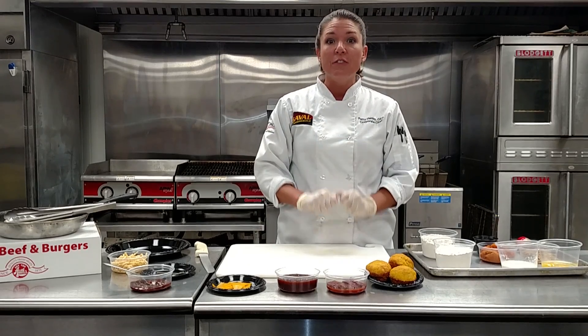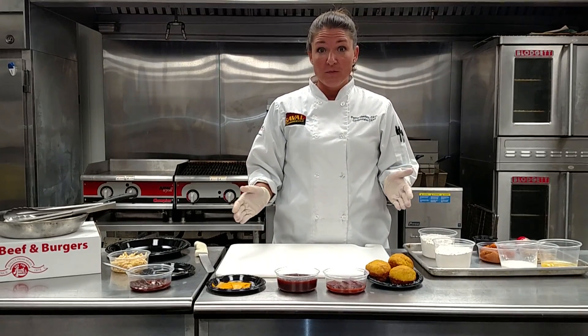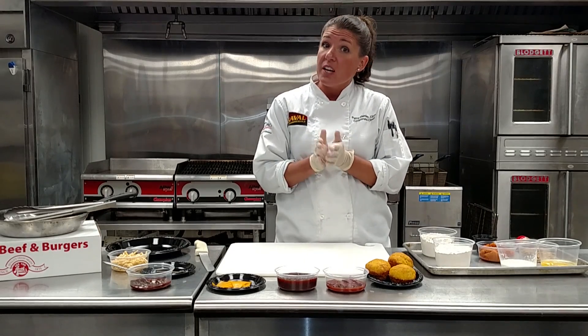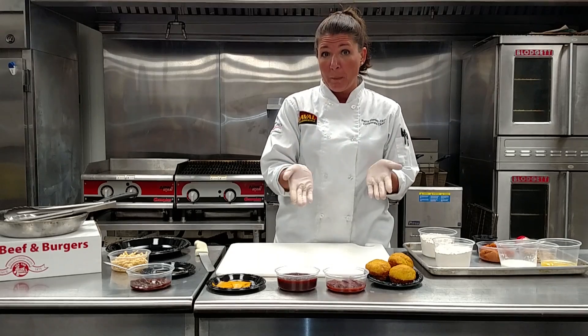Then you want to gently deflate that dough and divide it out into 24 rolls. Then allow them to proof back up again and bake them at 350 for approximately 20 minutes. I suggest checking on them earlier — my rolls only took 15. It just depends on your equipment.